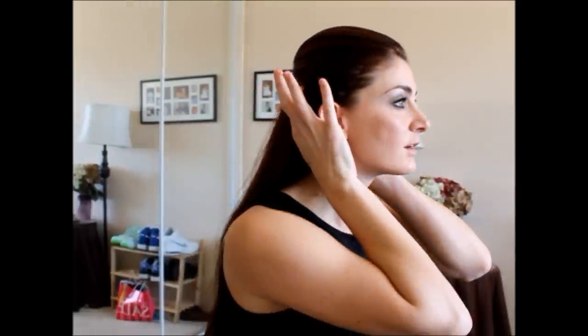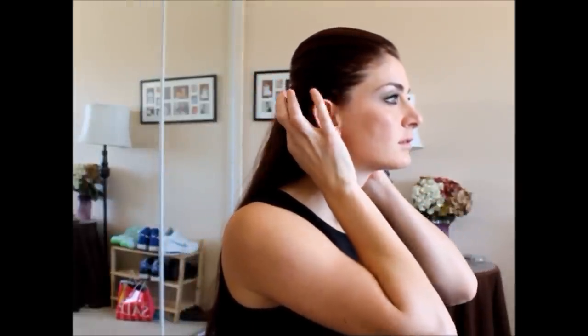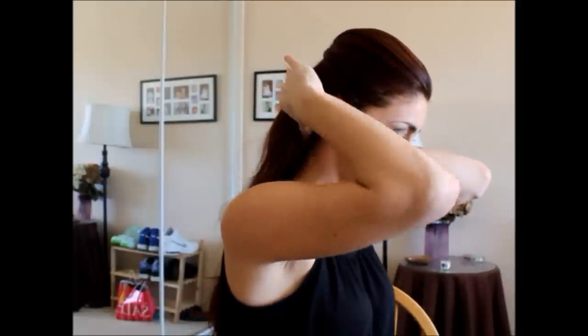So from here there are two ways to do this. I'm going to separate the bottom section down here — you're going to come from here, the bottom half of it, and then you're going to separate that into two. If you feel like you need more than that, you can take more.